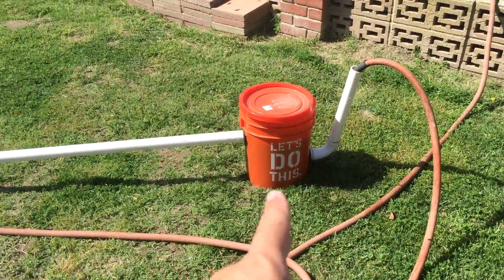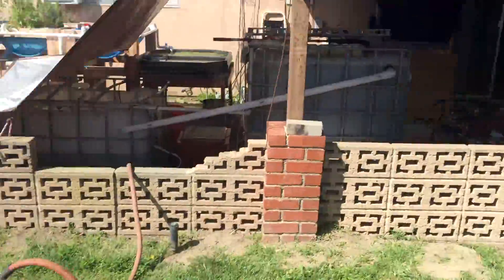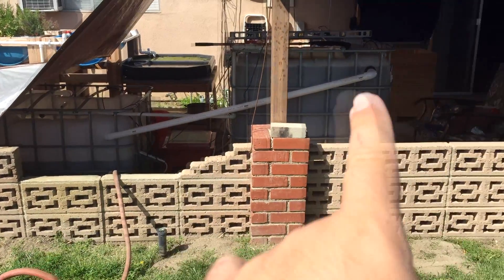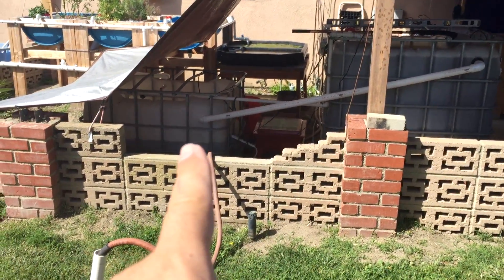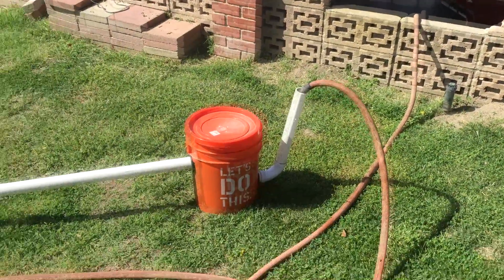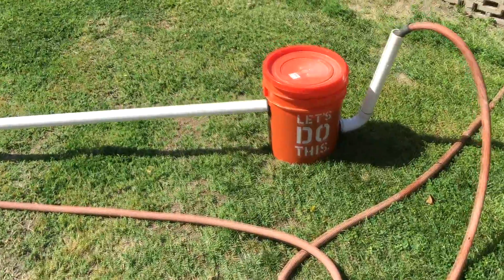I had this radial flow filter connected to the back of my sump that went down to my fish tank, and it went down. Now I just have a bypass going because I took this off. It's really not working out for me.